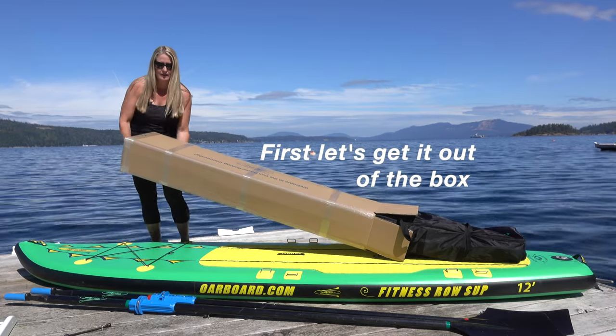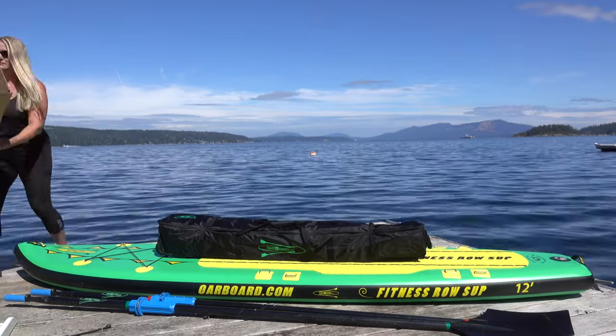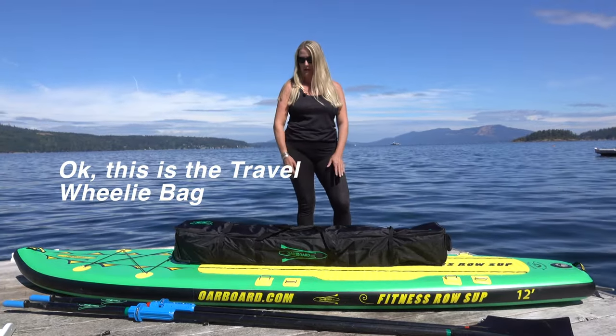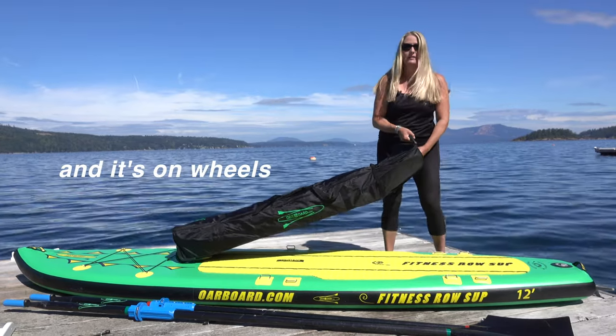So first you're going to get it just like this. We'll take it out of the box. This is a travel wheelie bag — really easy to transport. It's got handles on the top and at each end, and it's on wheels.